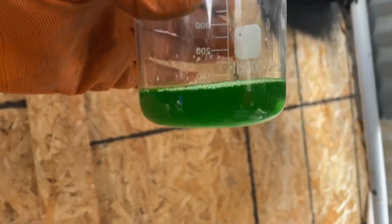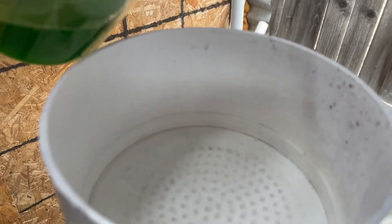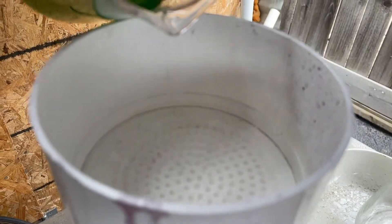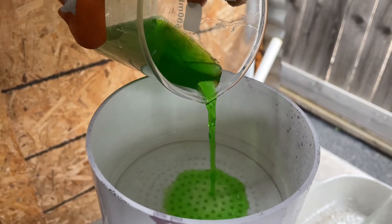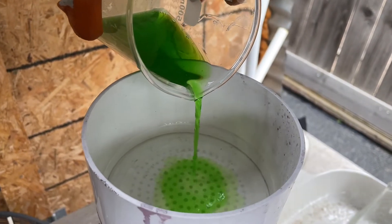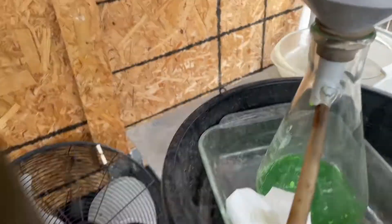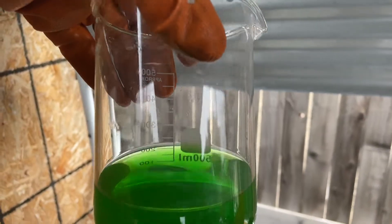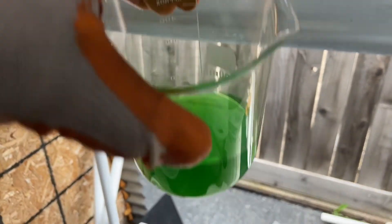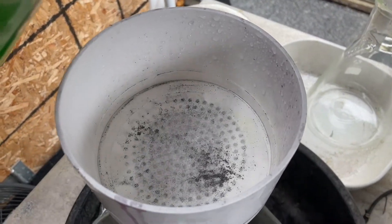Hey folks, I'm going to filter the solution — a little bit grody looking, very green, but got everything in solution. I'm going to filter it and then drop the gold, and then probably run it one more time to get it more pure. Yeah folks, it's a bit cloudy so I'm going to run it one more time right through that same filter.